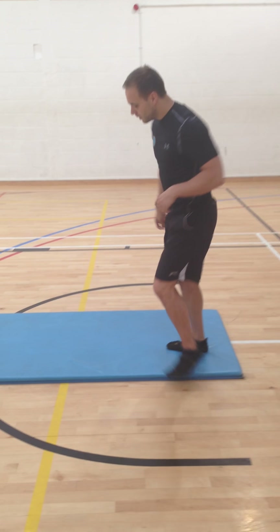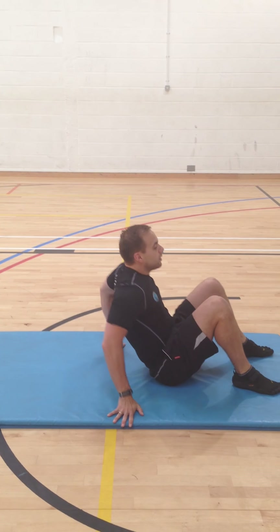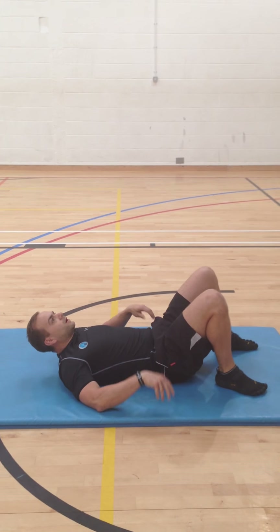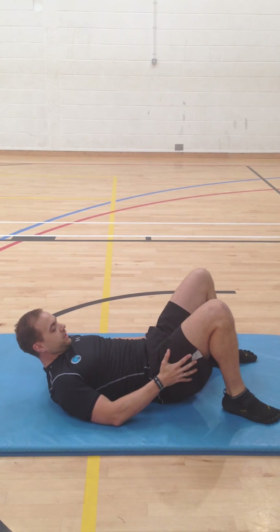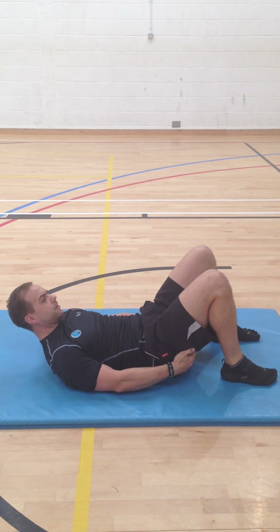So grab a mat and get yourself down into position. The way I'll do it is to get into this position here — feet about hip width apart and fairly close to your bum.